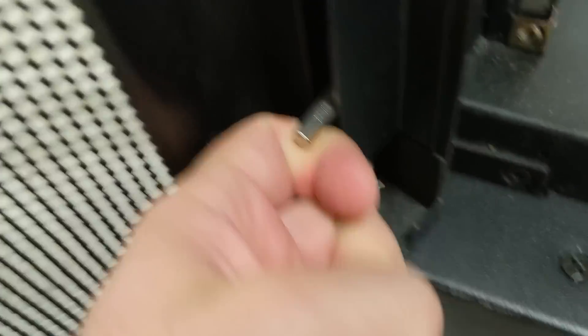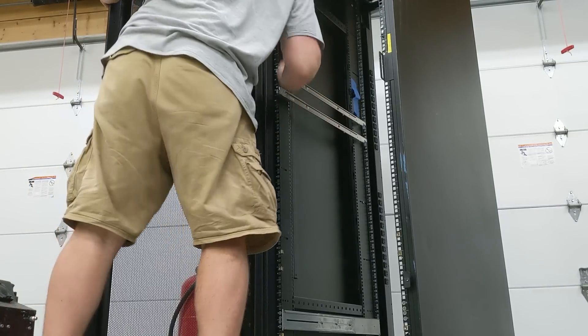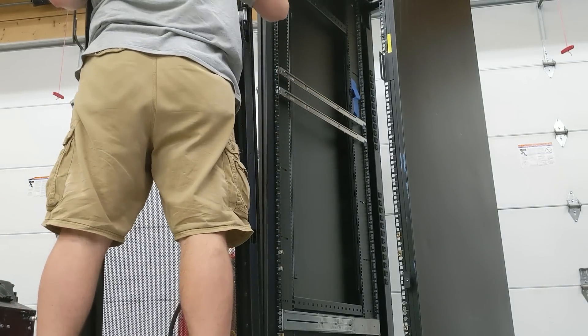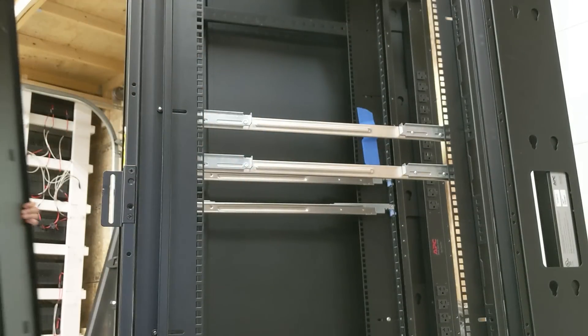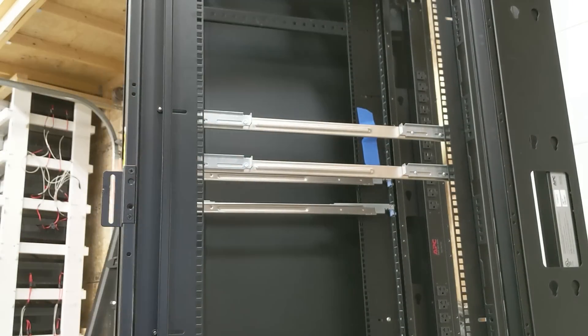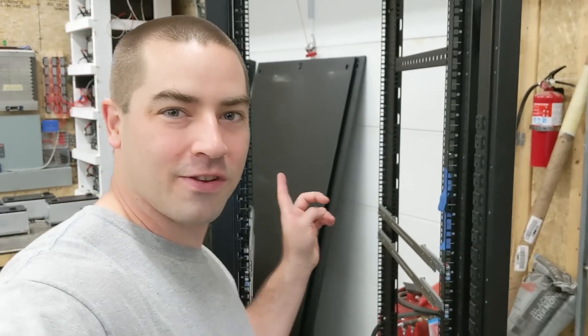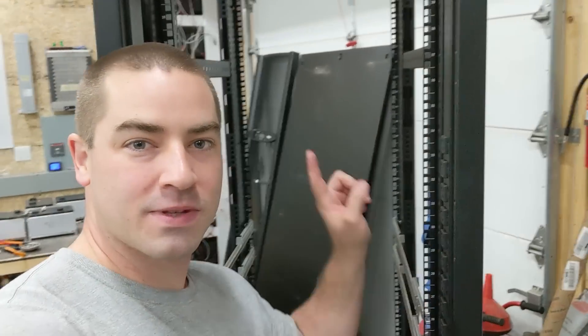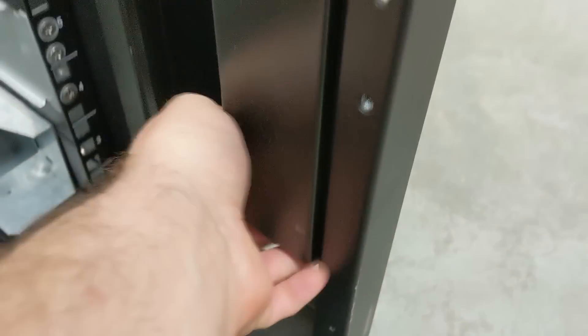Let's take this door off — looks like this pin, I just lift it up. Now let's move over to the side and pull down on these. That looks pretty cool without the front door or the sides on. These power strips I think they just pop out if I give them a little yank, push up from the bottom.